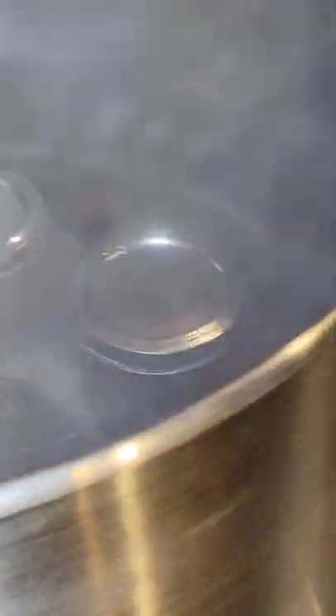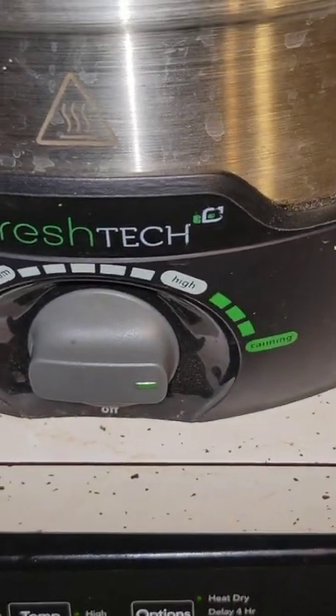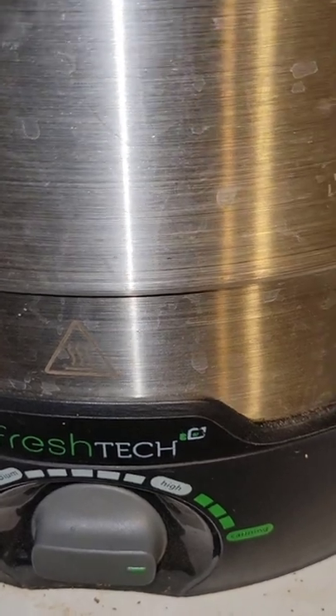I must have spilled something on the floor while I was working because the dog's looking up the floor at the moment. There we go — the last one in there. We'll put our lid on, and of course we want to turn it to canning. So we'll bring that up to a boil. Once it starts boiling we will set a timer for 10 minutes and pull them out and see what we have.